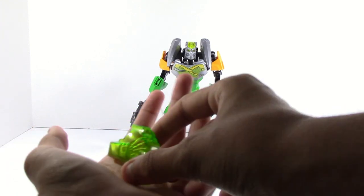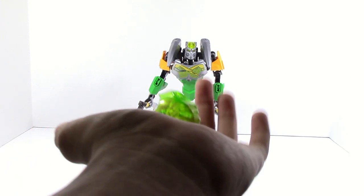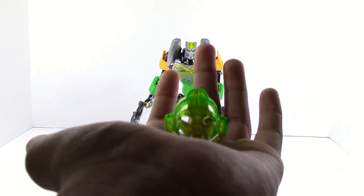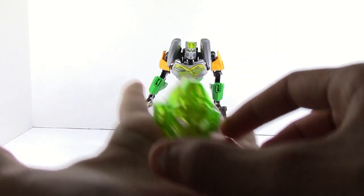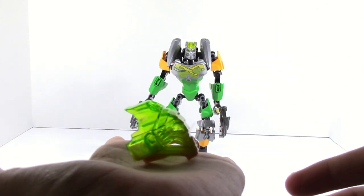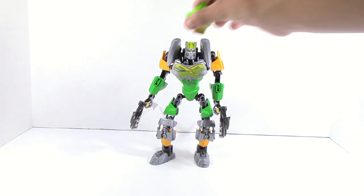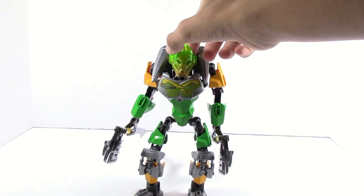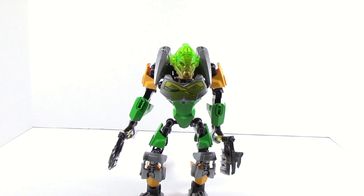So here we have the Corrupted Mask of Jungle. As you can see, we have the Trans Green and Gold. And here it is on Lewa — it looks kind of like something happened. It doesn't really work well with the color scheme, which I like. It doesn't really blend in well and it makes it seem like something did happen.